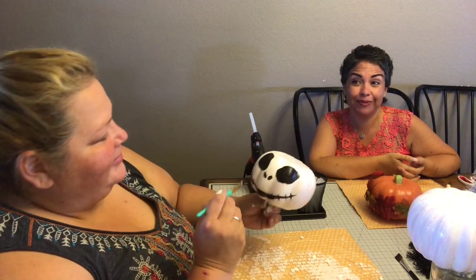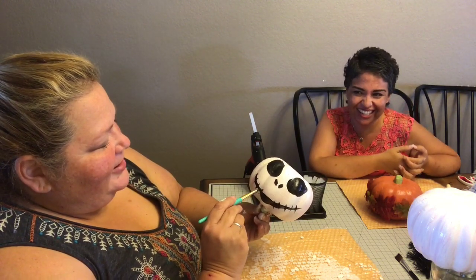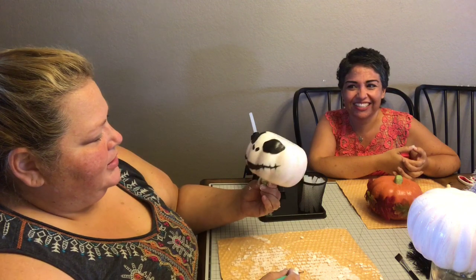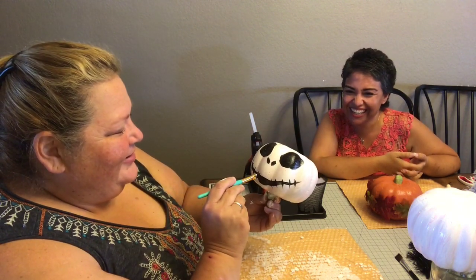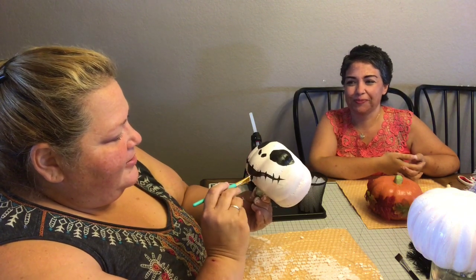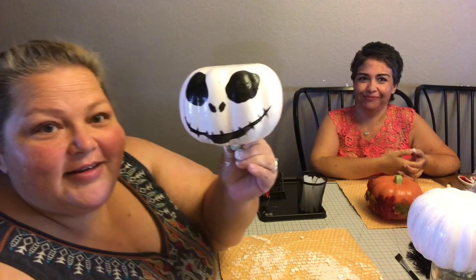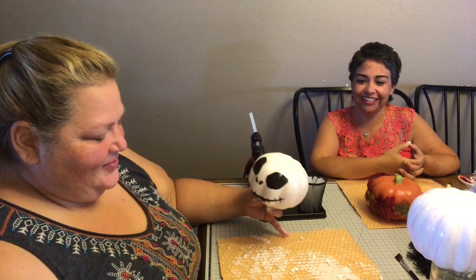She was so excited when she was explaining this craft to me — she had to do it. I wasn't sure it would work well, but I didn't care. Does that look like Jack Skellington? It does! I'm still waiting for her to take that stem thing out because I just want to see how that works.